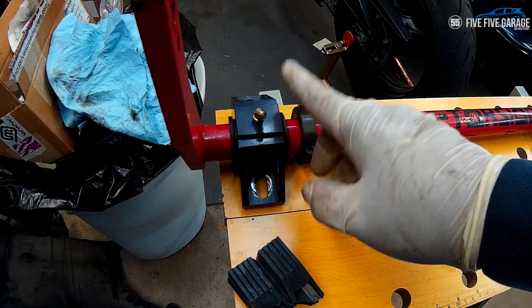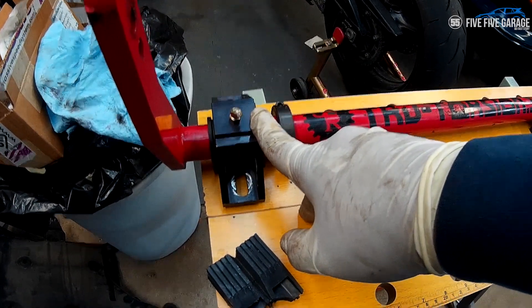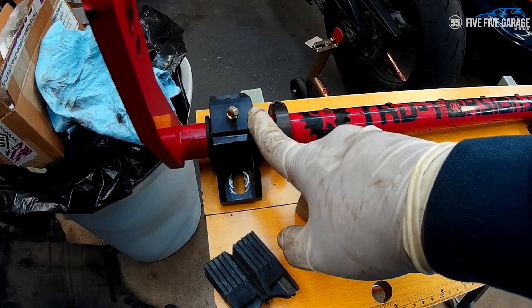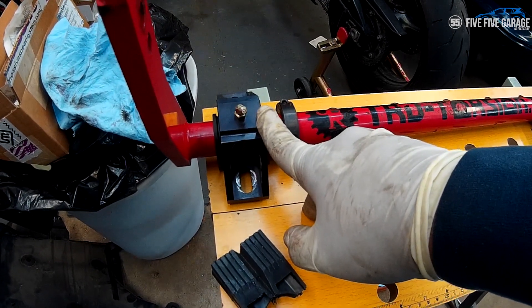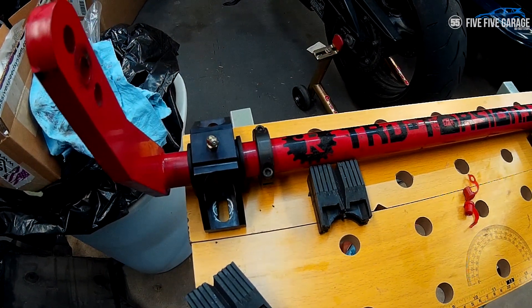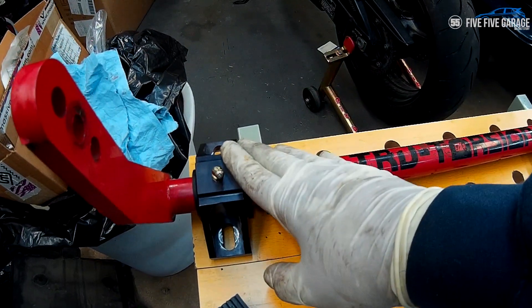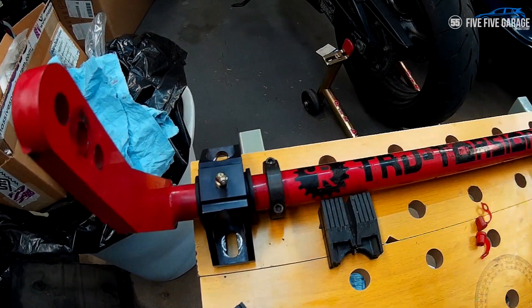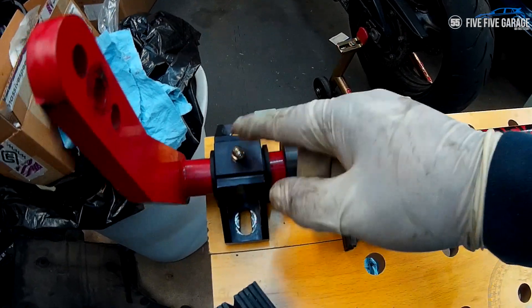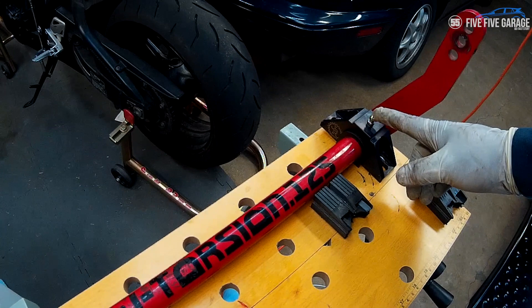I went ahead and cleaned these out completely. Both of them were caked up with that old red grease — it dried up and dried into the grease fittings. So even though I greased this before I put it on the car, there was no grease getting in whatsoever. Now all these are clean, new bushings are in, and I put new 45-degree grease fittings on just to make it easier to grease when I get it back onto the car. That is the next step.